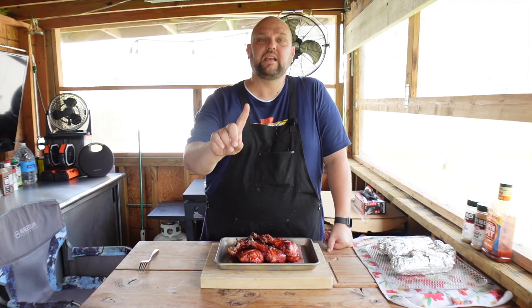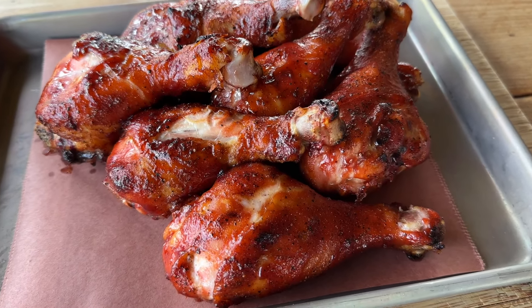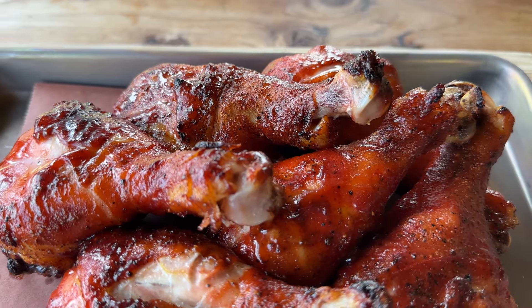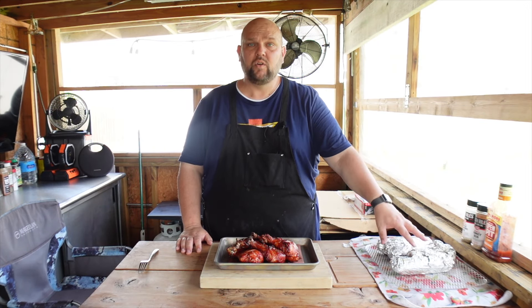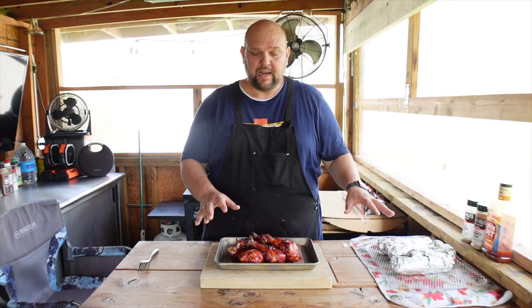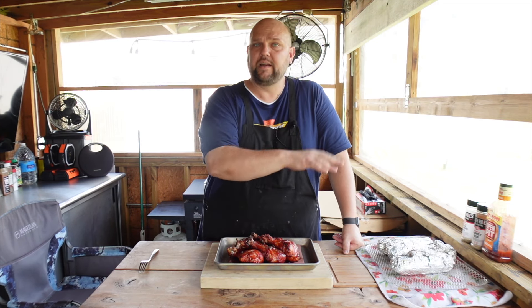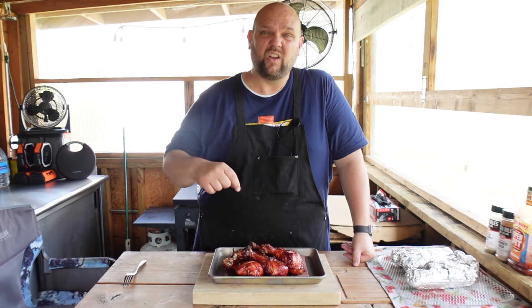Chicken legs are complete. This took exactly one hour on the pellet grill at 350 degrees. Take a look at the beautiful color on these chicken legs — they look absolutely amazing, delicious. Can't wait to get into them. And the best part — some quick math: this batch of chicken legs cost $3.50, the ears of corn were 50 cents a piece, so $2. That's $5.50 total. This is going to feed three of us for at least one meal. Even including fuel and seasonings, 10 bucks for three people — can't beat that, especially with how delicious this is.